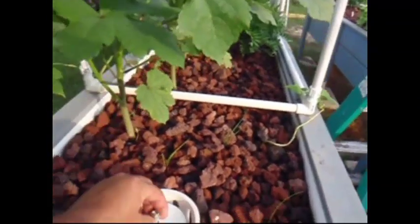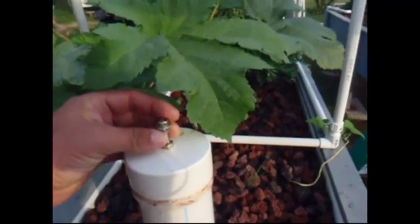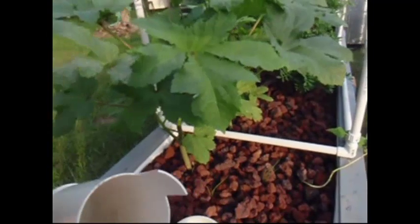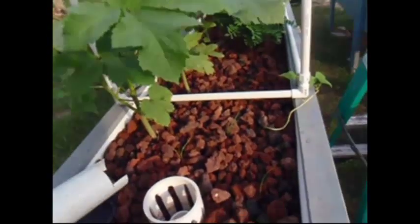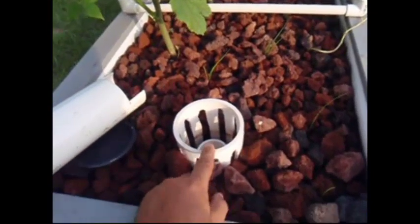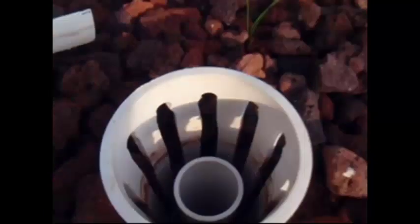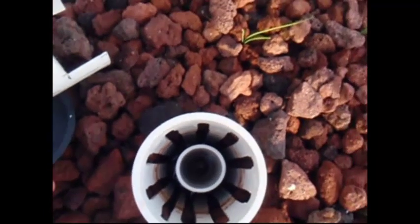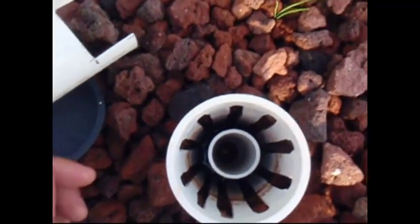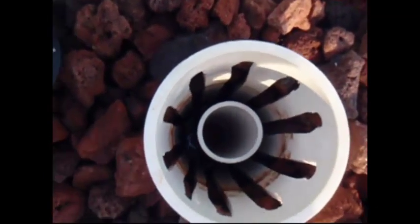Let's have a look at one of these auto siphons. We'll pull this one out. You'll notice first we've got a stainless steel bolt in the top. This is our bell — it's a 3 inch thin wall pipe. We've got a 4 inch screen that we built, and inside is a 2 inch pipe. We maintain 2 inch from here all the way out to the sump tank so that these things drain properly.